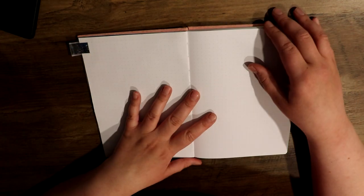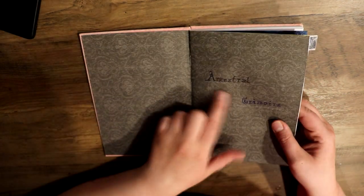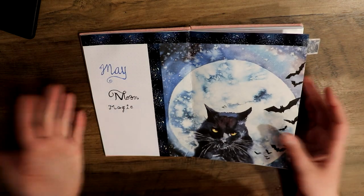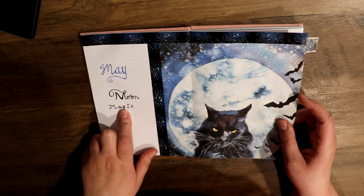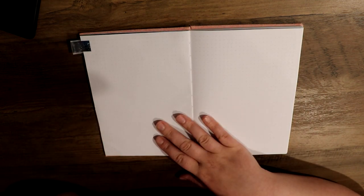Today I thought we could just chill and work on the next installment of my ancestral grimoire. As we previously discussed in the last video, we are doing May, which is the moon magic theme. So I went ahead and prepared all of my materials already.